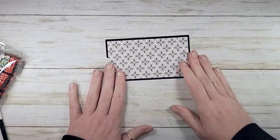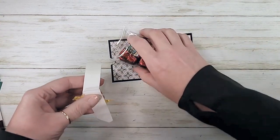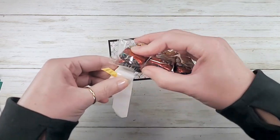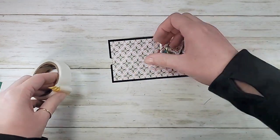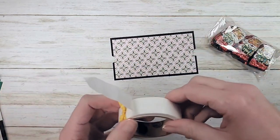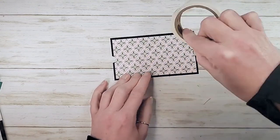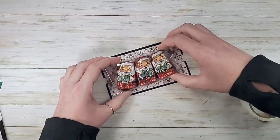At this point you can add a little dimension or adhesive to the back of these. They're kind of heavy so I like to put a couple of glue dots or a little strip of tear and tape. I'm going to do just a couple of glue dots on the back of the bag as more of a reinforcement than anything else. It's cold here today — my glue dots don't want to come off the roll!